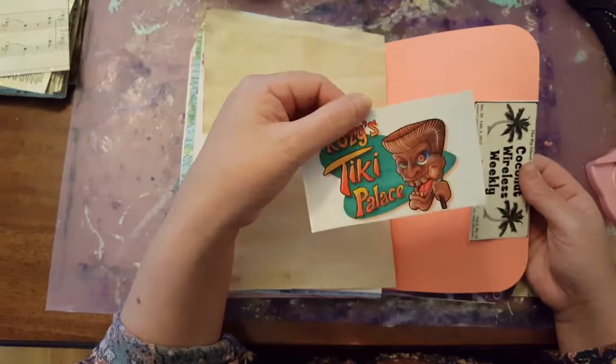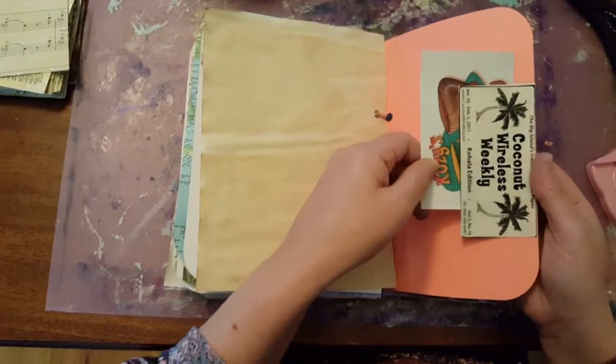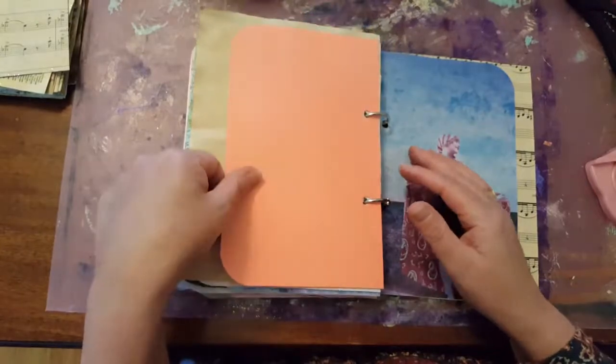And this washi tape says — I love it — it says 'you are capable of amazing things.' I always like to put some positive messages in my journal if I can. We all need to hear them sometimes. Another tuck spot — Cozy's Tiki Palace. And I got a bunch of ephemera and paper from a swap partner from Hawaii. So I'm really excited about that.